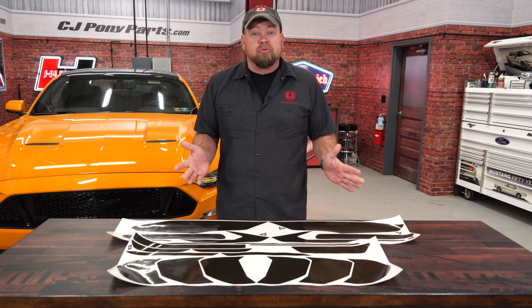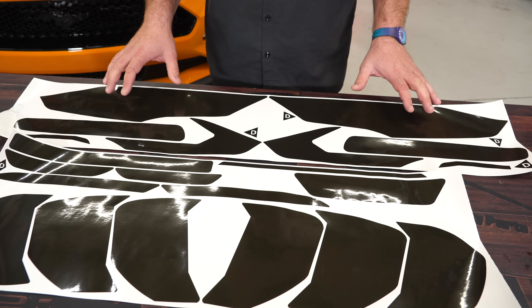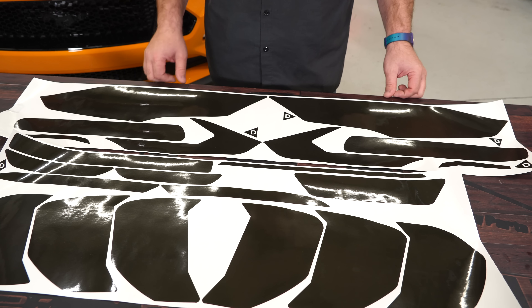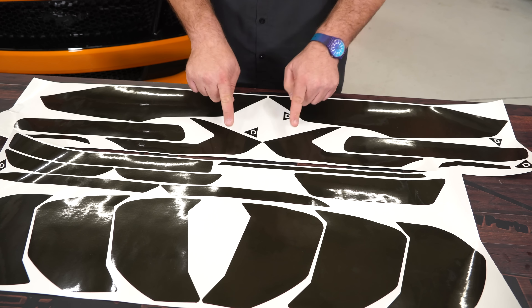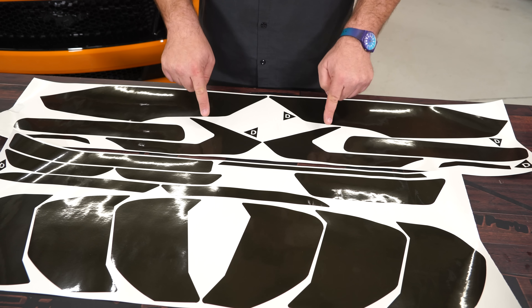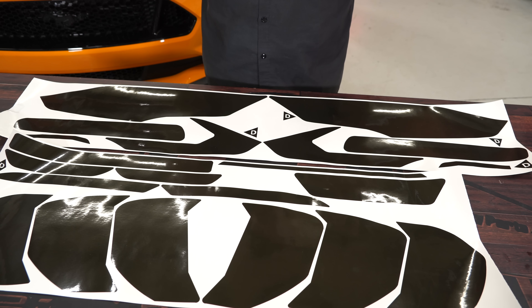This custom tint kit is going to fit your 2018 Mustang GT or EcoBoost. The tint is pretty self-explanatory where it goes, but there are two options for the headlights. This tint here will tint the entire headlight — this is probably going to look the best but you will lose a little bit of light output. If you don't want to lose the light output, it also includes these, which tint the orange reflector and the corner lights of your headlights, so you don't lose any light output but still get a blacked out look.